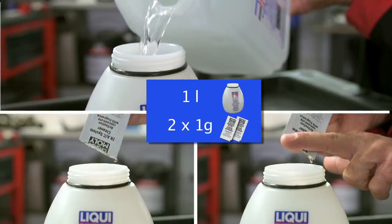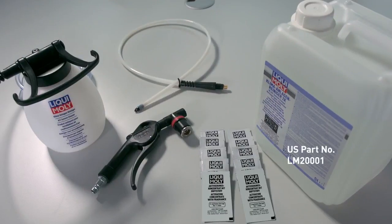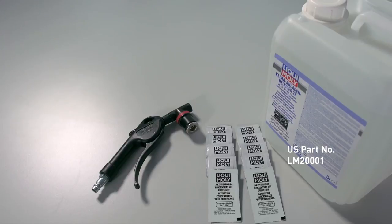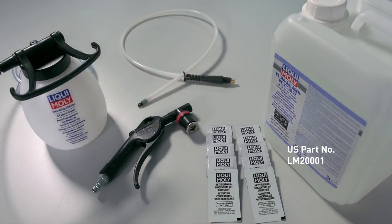Liqui Moly makes life easy for professionals in service outlets thanks to a special cleaning set. The set includes cleaning fluid, a cleaning gun, containers for the cleaning fluid, and the spray probe with spherical jet nozzle.